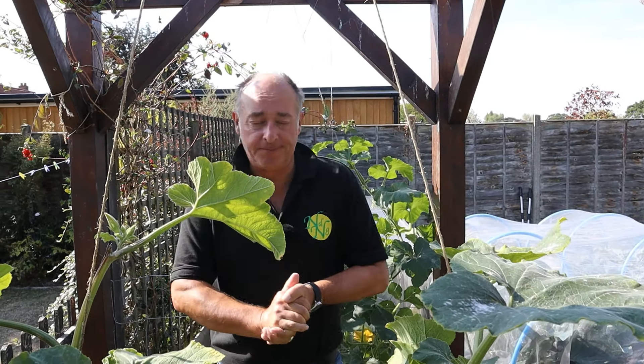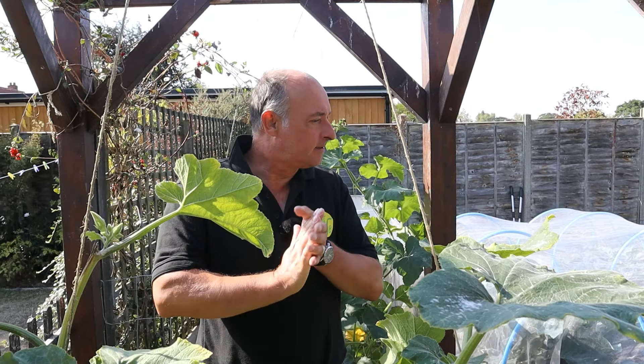Hello and welcome back to Arnaudig Garden. It is the beginning of September so we need to do the jobs for the month of September.